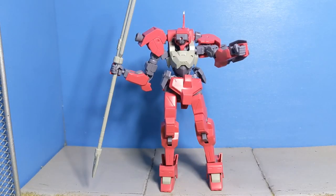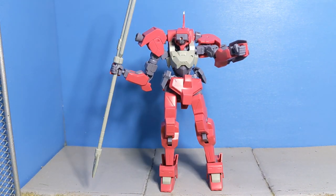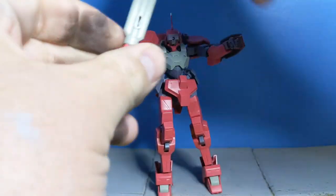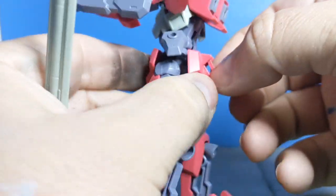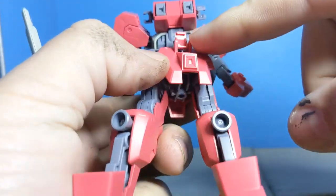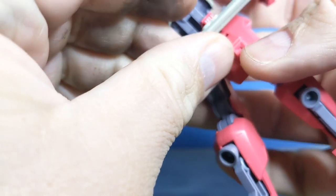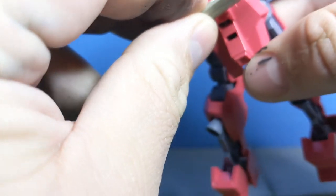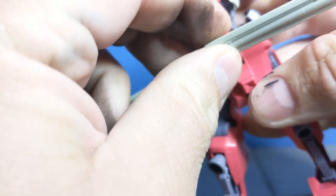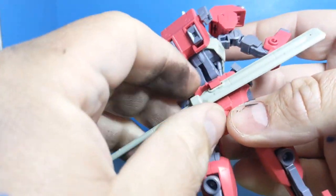That leaves us to a discussion of weapons. The weapon system here is just the rifle and the partisan. The partisan is definitely the big one of the group. If you take it out of the hand, you can store it in many locations on the body, including at the back. You can put it in here and then that folds over and holds it in place, which it doesn't do very well, I will admit. But it can plug in just like so — it just kind of holds in place like that.